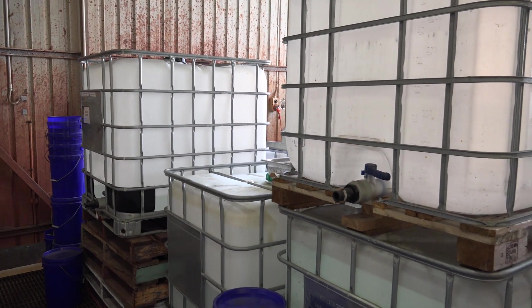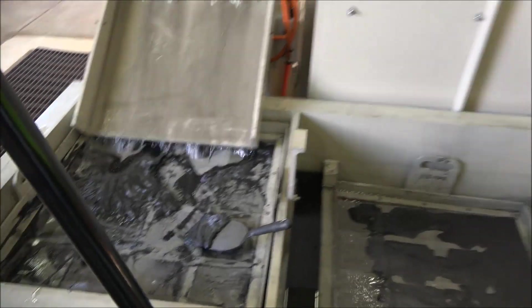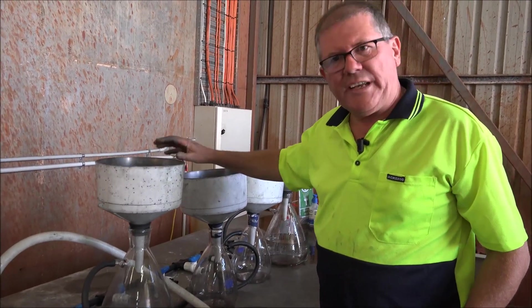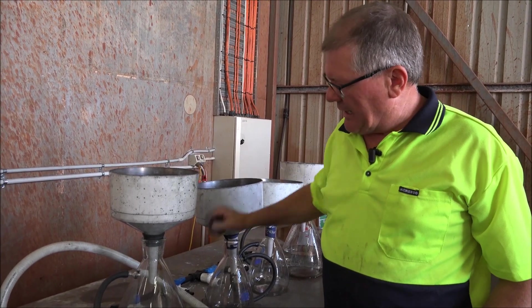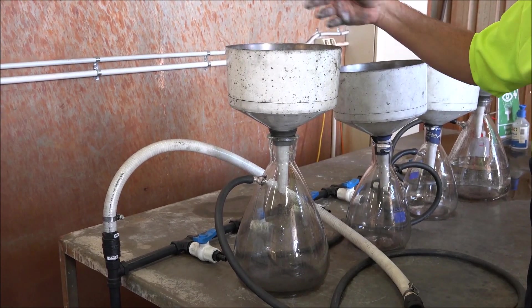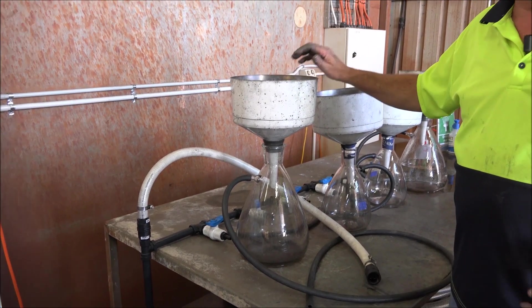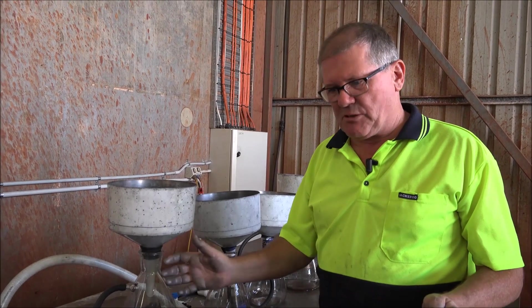The finished material is vacuum dried in our station over here. We first wash the graphitic material and graphene in these vacuum flasks. By washing, we remove a lot of the sulphuric acid and any impurities, and then that material is put into drying trays and oven dried to produce the powder.